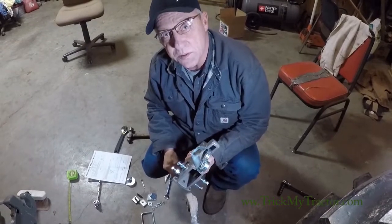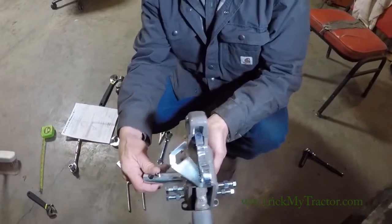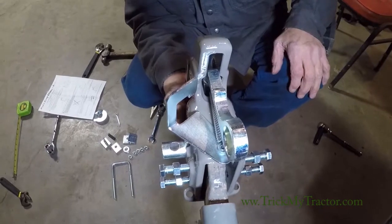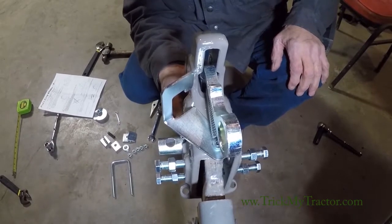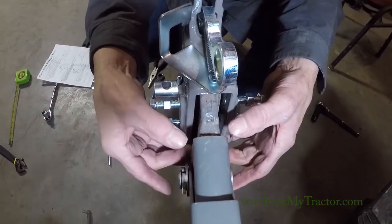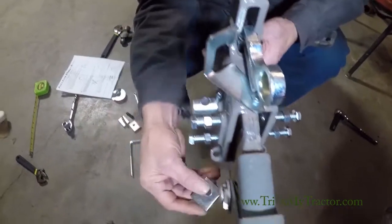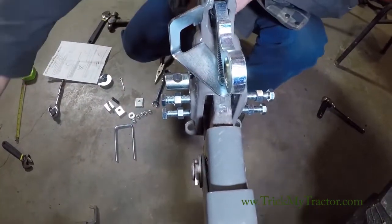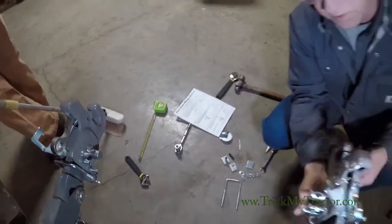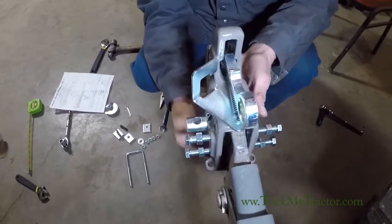The first thing we want to do is to slide the hitch over the arm and put a pin through the ball. Over the arm, you may have to install the shim in the bottom so it runs kind of parallel with the lift arm. We don't want the hitch all cocked up in the air or drooping down.